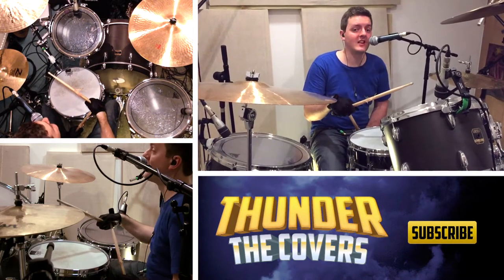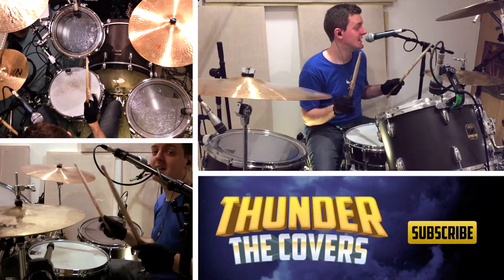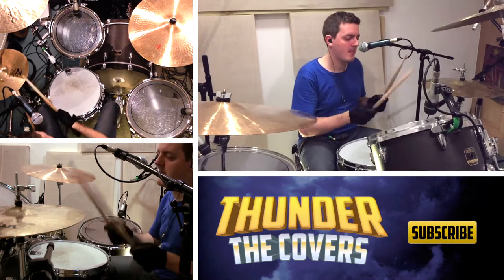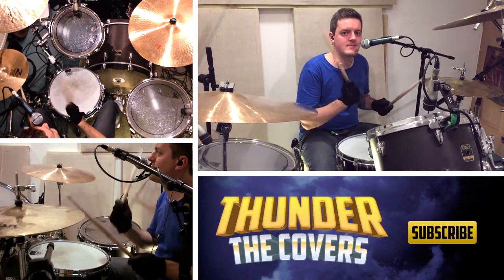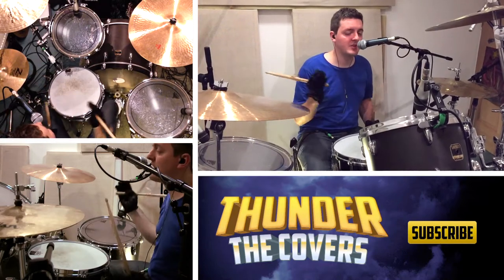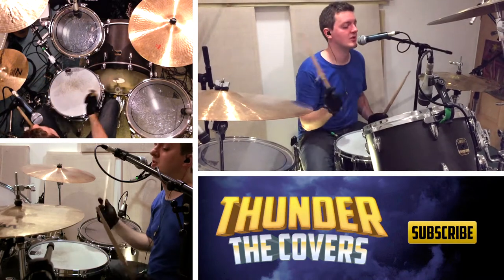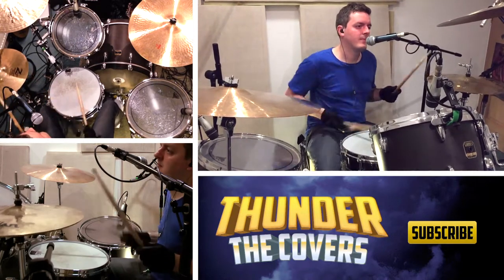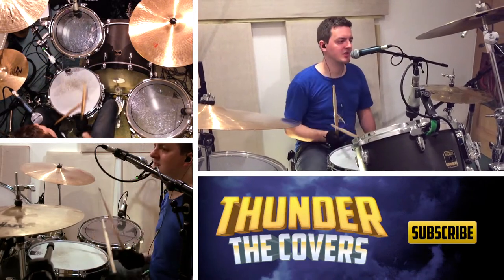Eventually we go on to the second half of that verse where we get into 16s territory on the hi-hat. It's not easy. You've got to keep the pattern going with your foot — it's the same kick pattern as the rest of the verse. You're just doubling up on the hi-hat there. Gradually, you need to open the hi-hat as you play towards the end of that verse. Out of that verse, it goes into the small instrumental bit, which is a little more full on.